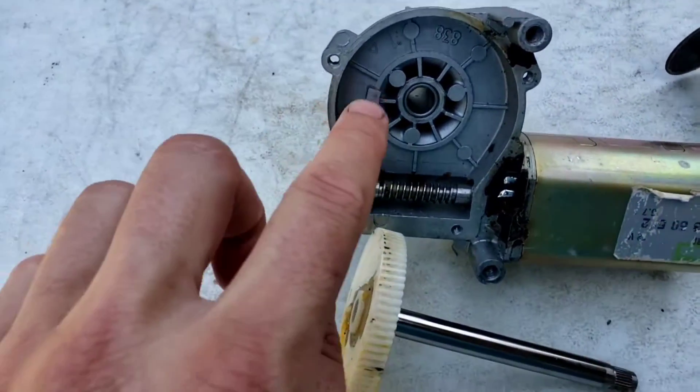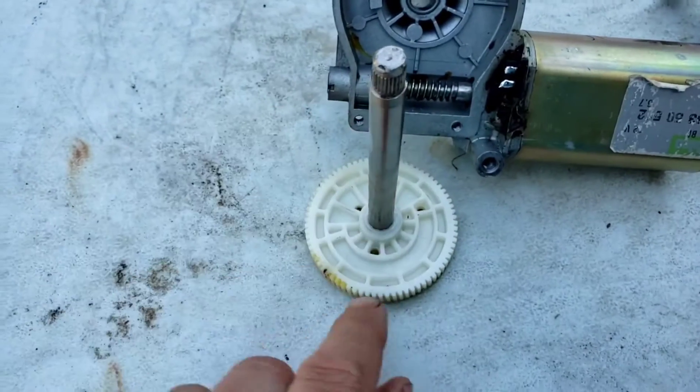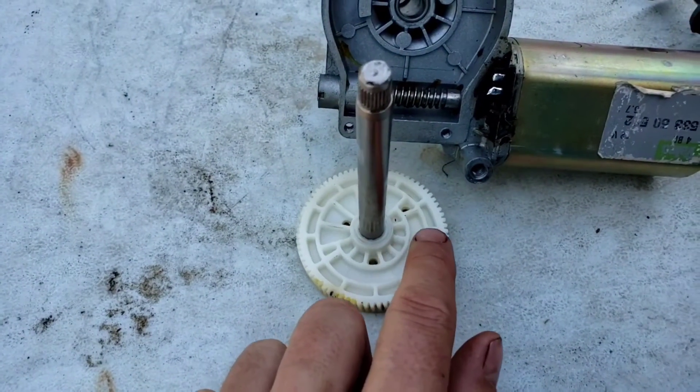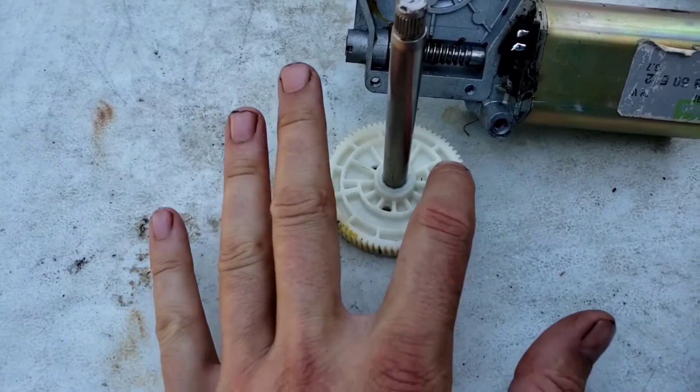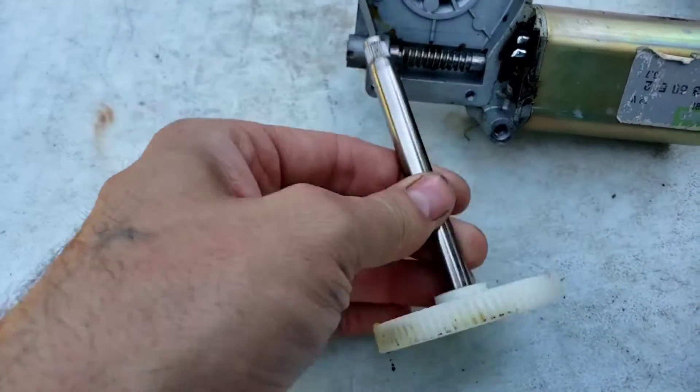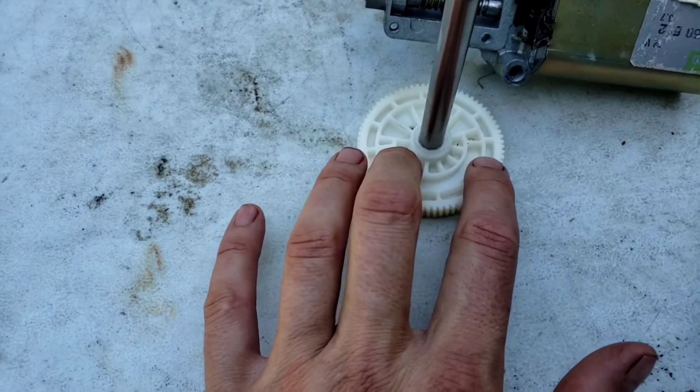But there's one more piece that I need to remove in order to turn this into a continuous motor, and that is this little nub right here. How that nub works is — this line right here is where that nub sets — and it just continues and stops so the motor is only doing the back and forth part for the windshield wipers.